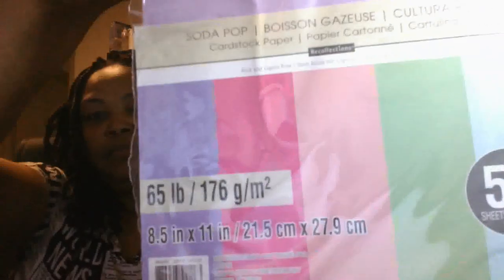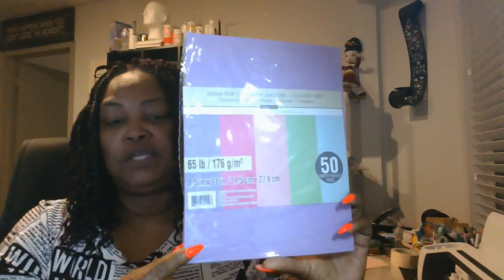You get five different colors here and the weight is 65 pounds — or 176 grams. It's 8.5 by 11. When I cut this, I normally put it on medium cardstock setting, even though medium cardstock I think is a little bit heavier, like 80 pounds. I'm going to be using medium cardstock as the material setting on my Cricut Maker.